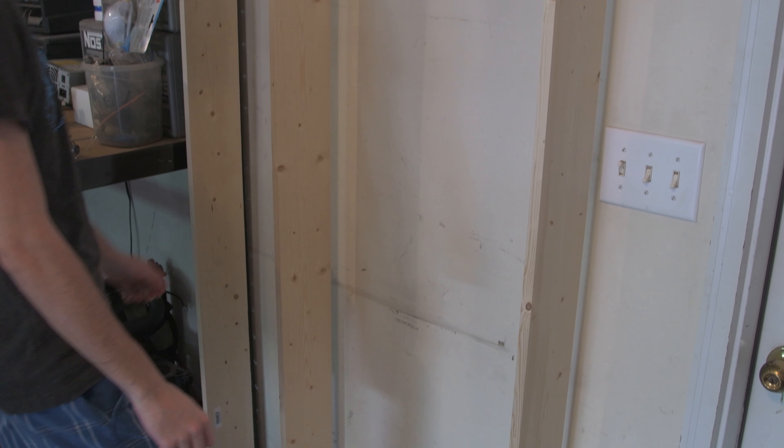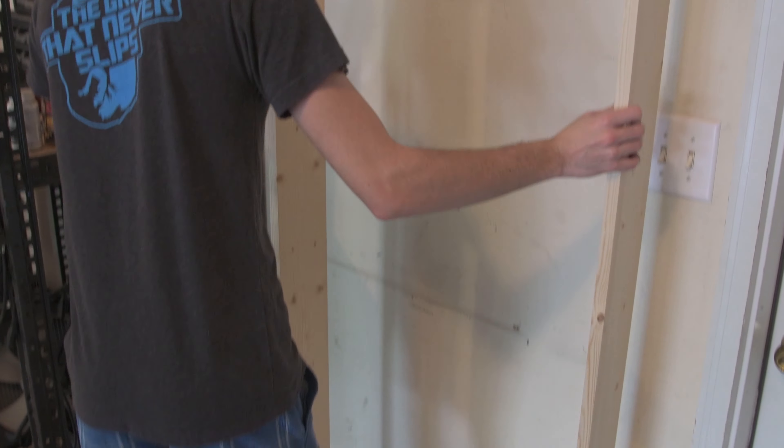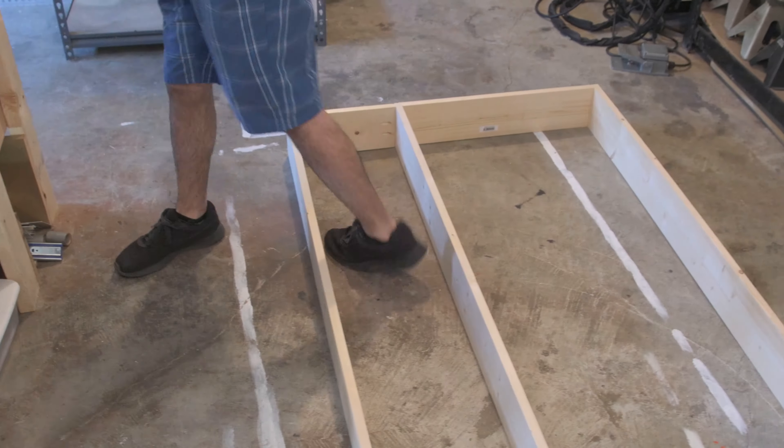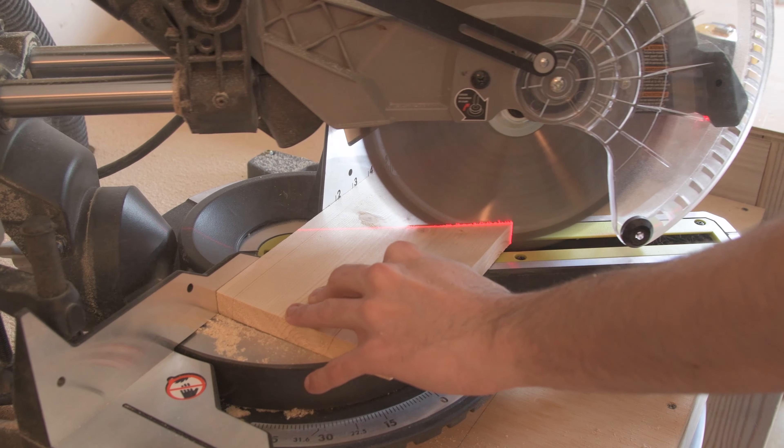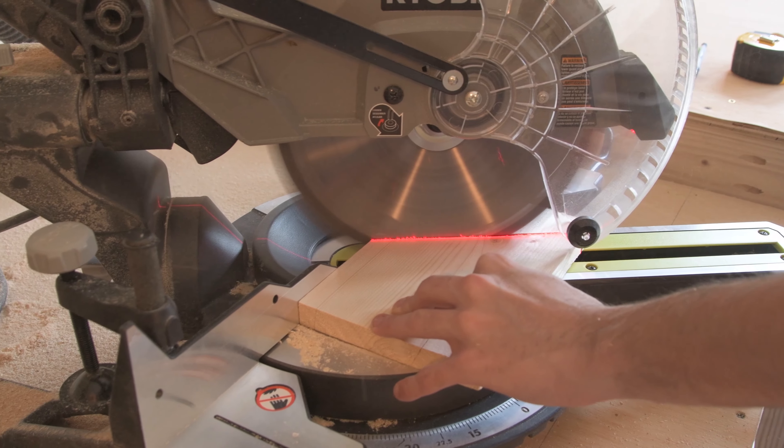Now that the frame was complete, I was ready to go ahead and make the shelves that would hold up my spray cans. The first thing I did was cut a template that would help me hold my piece of wood at 35 degrees.